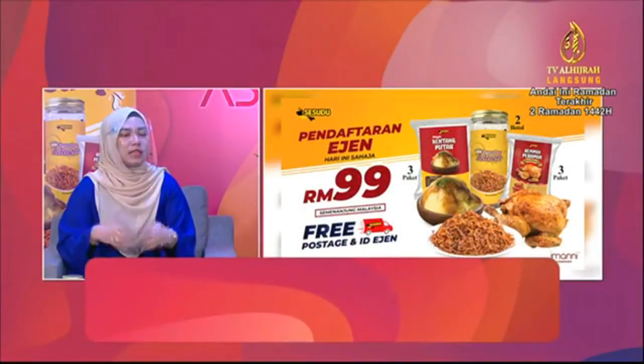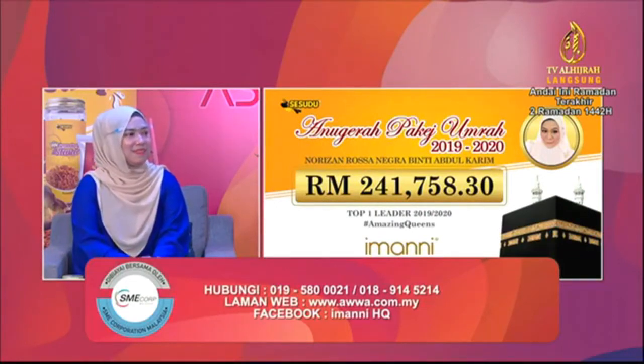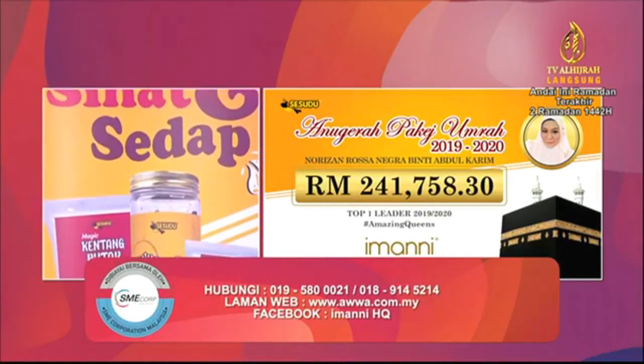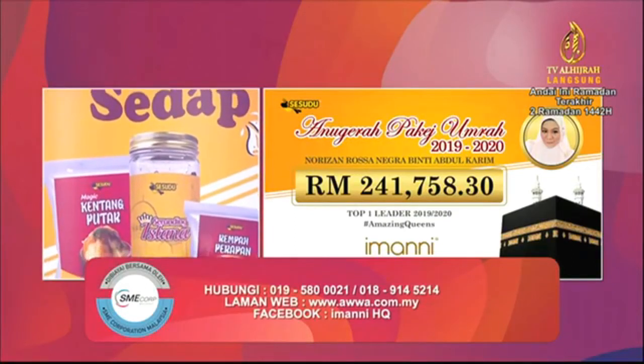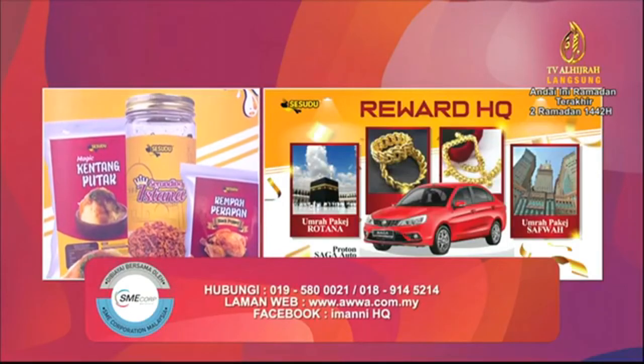Kita juga ada sediakan reward bila dah jadi ejen. Contohnya macam tahun lepas, kita punya master stockist Melaka, Puan Norizan Rosa, dia ada capai target HQ iaitu dapat pakej umrah bila dah join ejen ni. Target dia dah melebih RM200,000 tahun lepas. Kita ada juga sediakan reward emas kepada ejen-ejen yang capai target jualan. Jadi kalau anda jadi ejen, pelbagai manfaat yang anda akan dapat sebab produk ni memang dah terkenal di Kelantan.